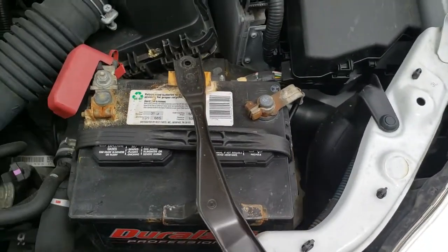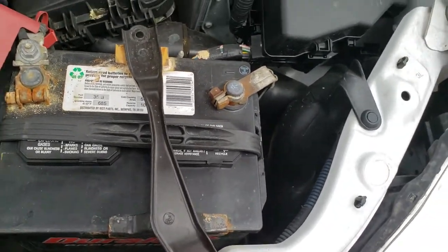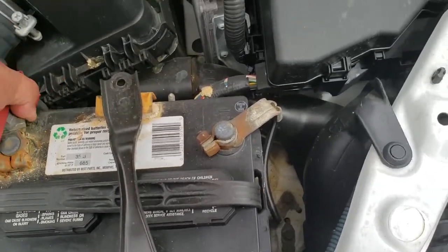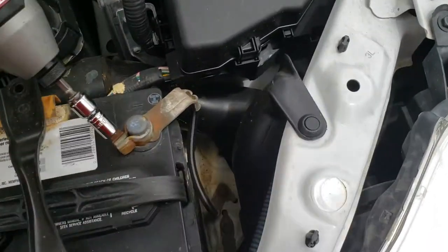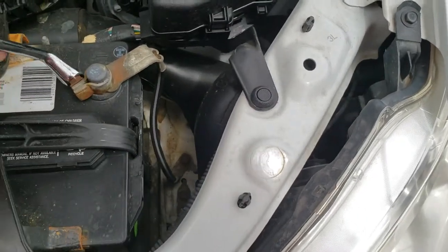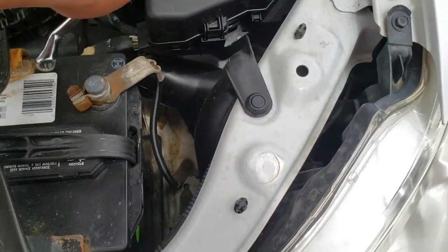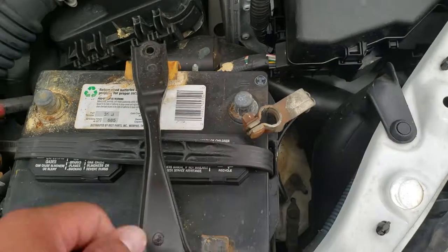Let's go ahead and get the negative and positive terminals off — let's remove the positive first. Then try to remove the negative. We might have to use a wrench for this one. There it is. Once we have it loose, go ahead and remove the negative terminal.